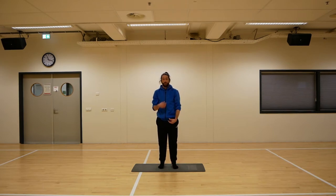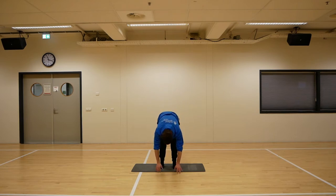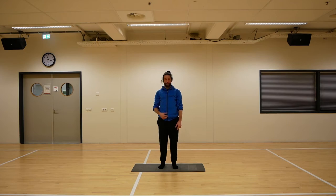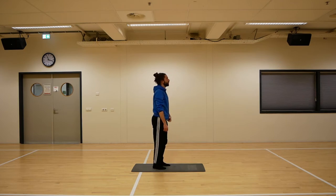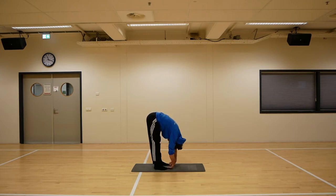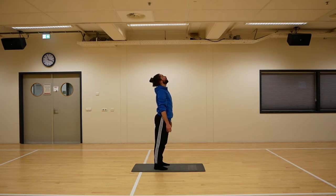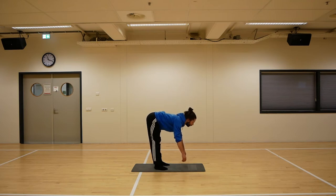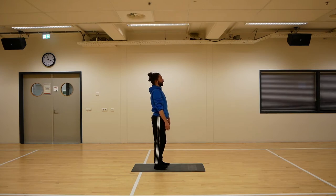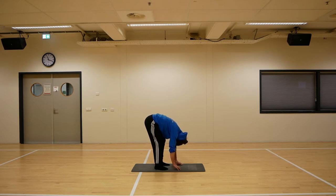Now we're going to reverse the movement. We're going to start by looking up, arching down, and letting your hands hang. When you're down, keep straight legs, bend the knees, and roll up with your chin tucked into your chest. So: look up, arch down, all the way down, and when you're down bend and roll up. Repeat it a couple of times. Go slow, try to stay relaxed, and keep breathing — it's always important.